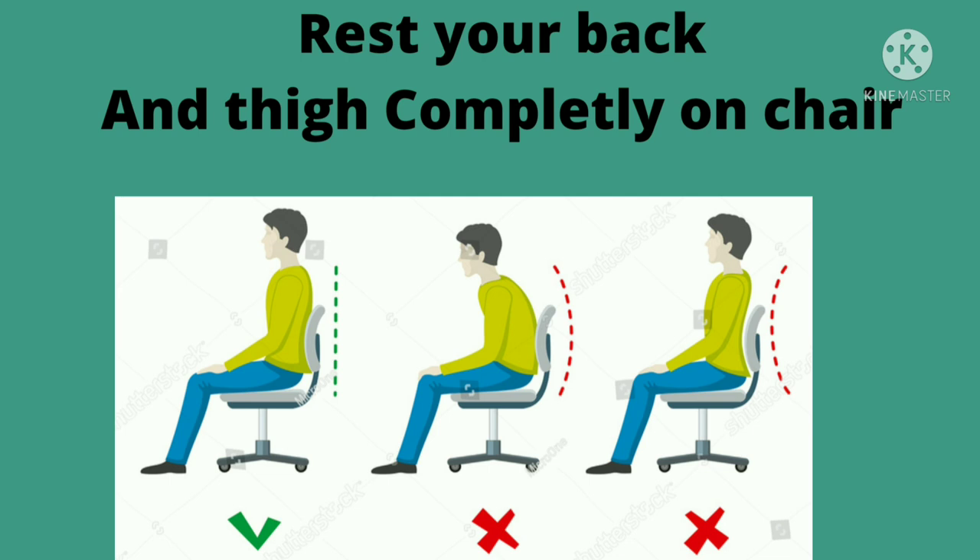The fifth tip is that whenever you sit, make sure that your back and thighs are completely rested on the chair and your posture is straight. Do not slouch your shoulders, and do not over-extend either. Make sure you are straight, and your feet should be touching the floor — not swinging — they should be rested on the floor.